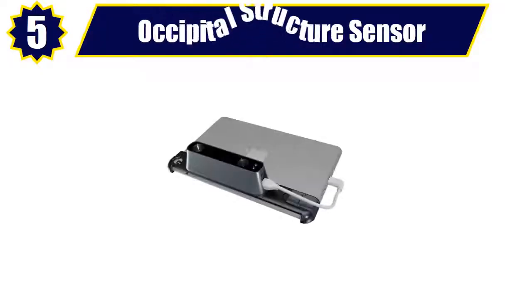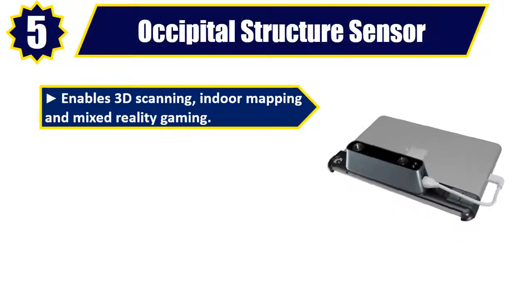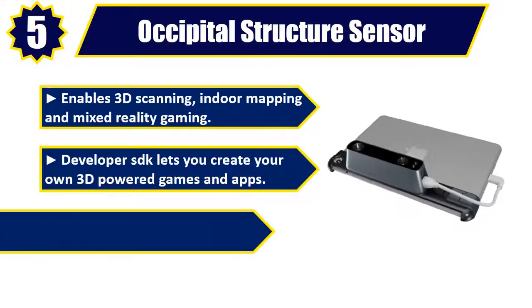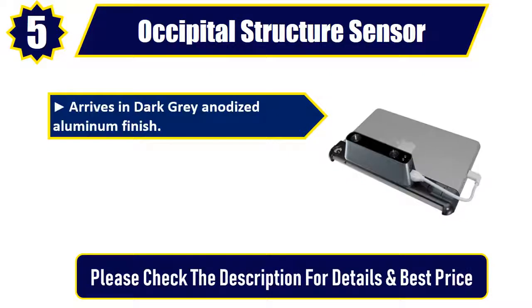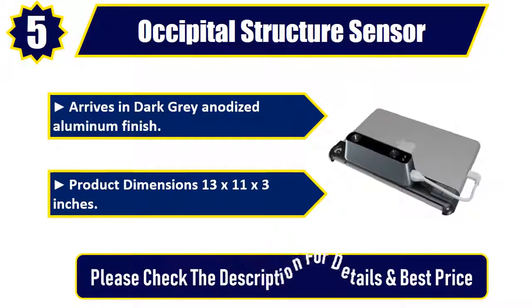Number 5: Occipital Structure Sensor. Enables 3D scanning, indoor mapping, and mixed reality gaming. The developer SDK lets you create your own 3D powered games and apps. Includes a precision attachment bracket for iPad Air 2 and 9.7-inch iPad Pro. Arrives in dark gray anodized aluminum finish. Product dimensions: 13 by 11 by 3 inches. Please check the description for details and best price.